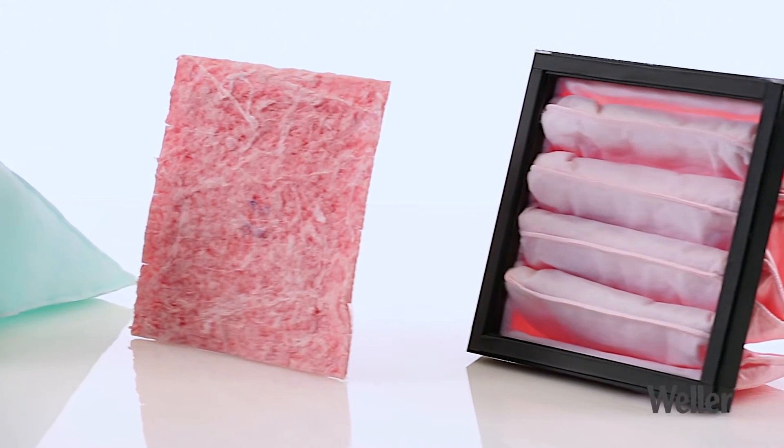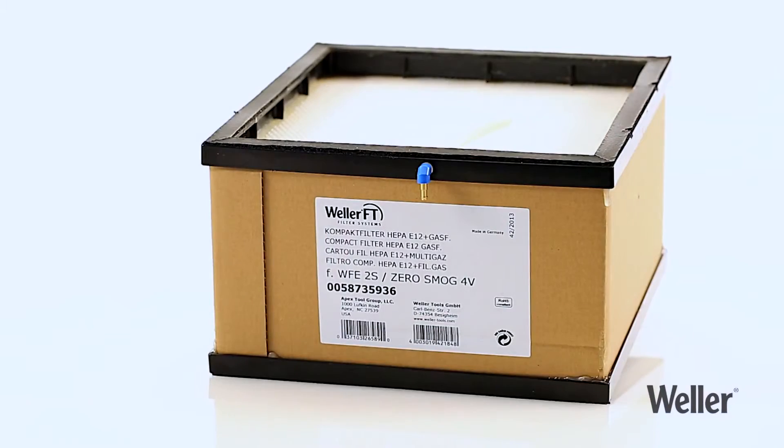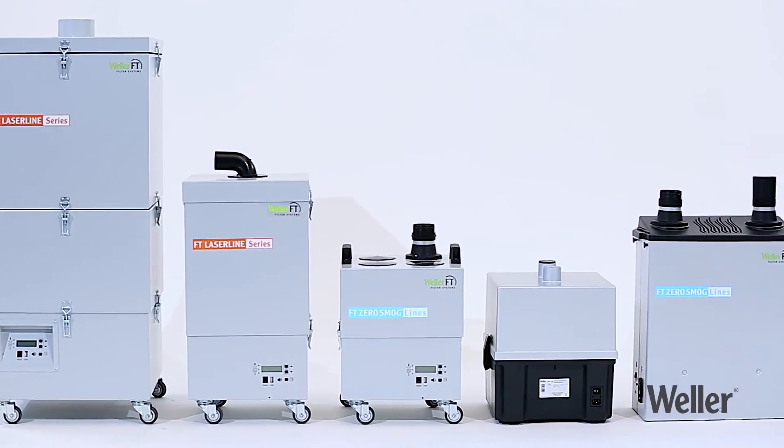Here is a small selection of our pre-filters that provide optimum protection against emissions. We offer individual compact filters in various sizes for every system and every application.